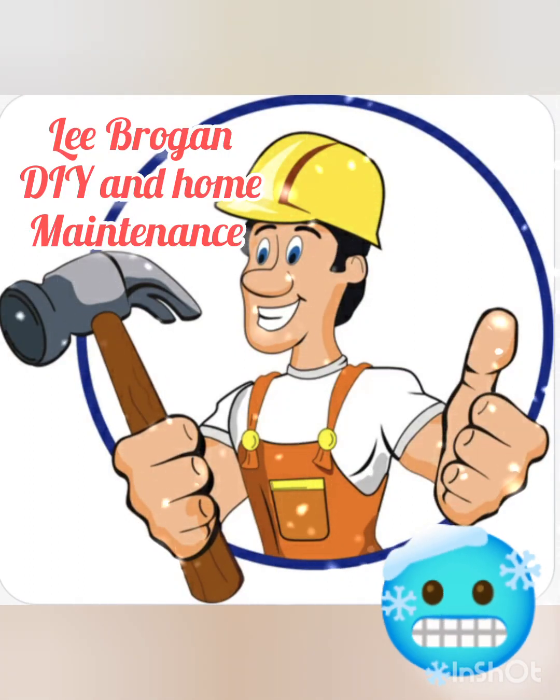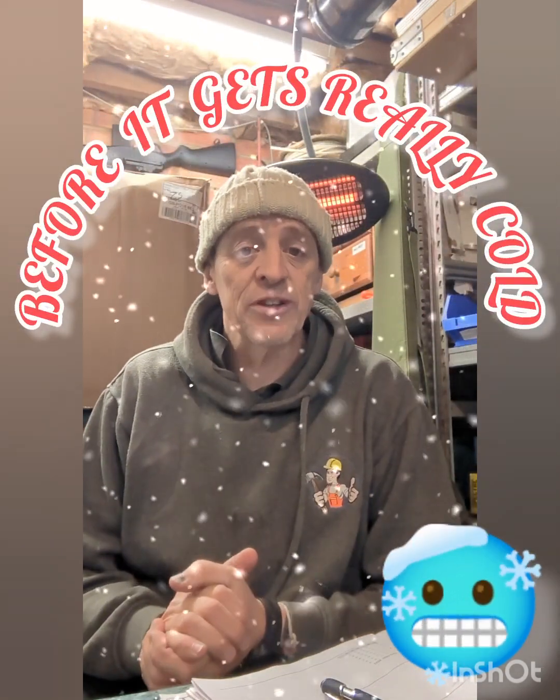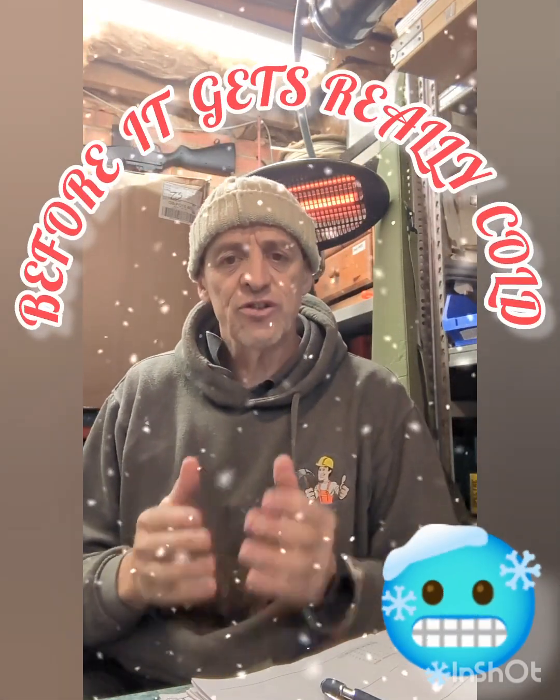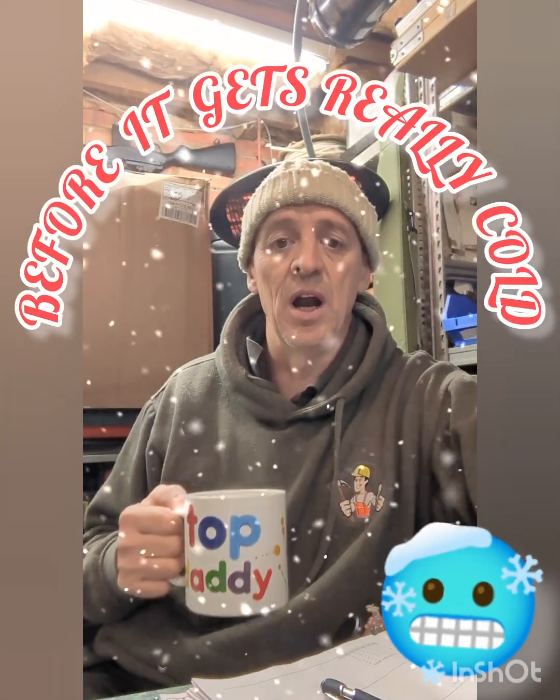Hello there, it's Lee from Lee Brogan DRI and Home Maintenance. Today is all about saving you some money. I've ran my own house today. Just a tip, because this could save you a lot of money.